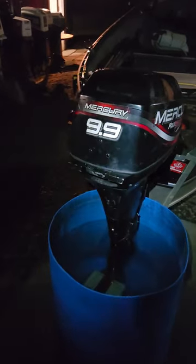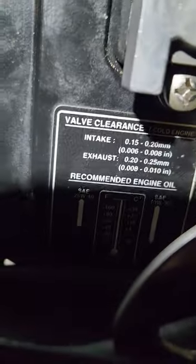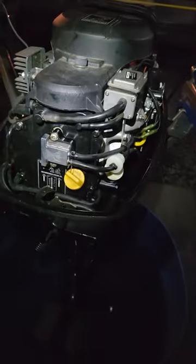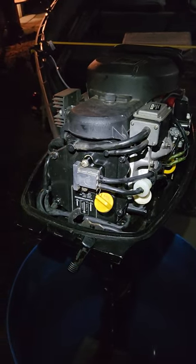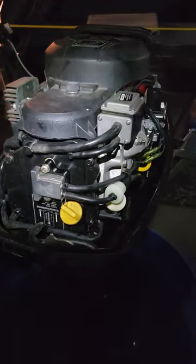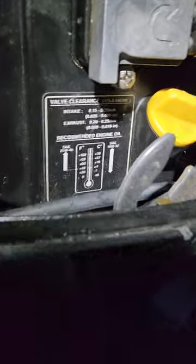Long story short, I did the valve adjustment. On the top intake — the number one cylinder intake valve — you're only supposed to be able to put a 0.008 inch feeler gauge through there, but I was able to put a 0.009 through there. On the bottom intake I was able to put a 0.010 through there. So I adjusted the intake side where the 0.008 will barely fit and a 0.009 definitely won't fit.